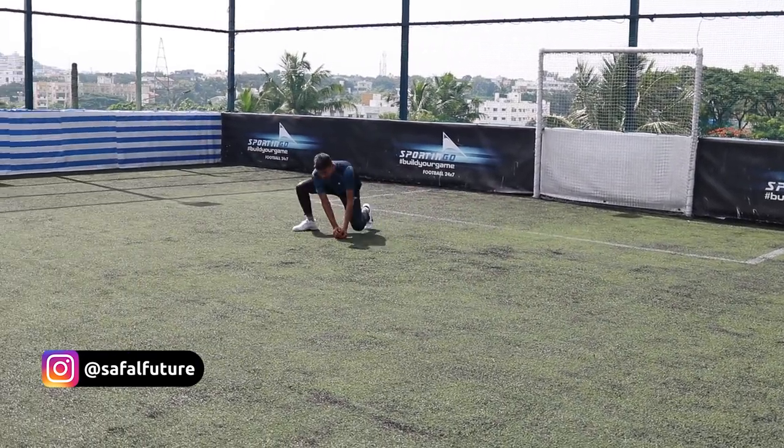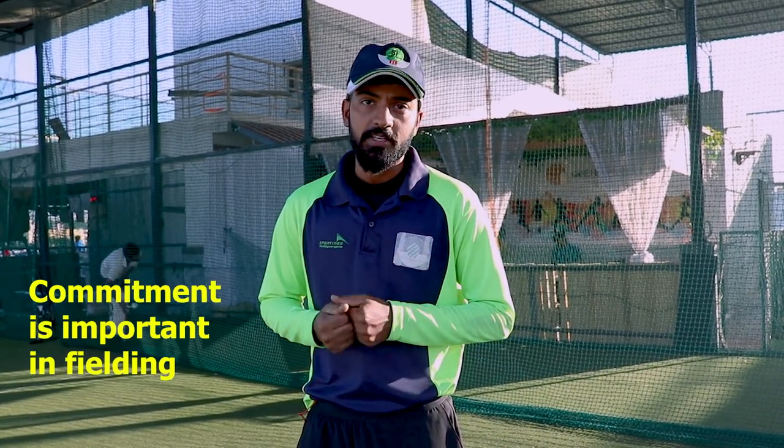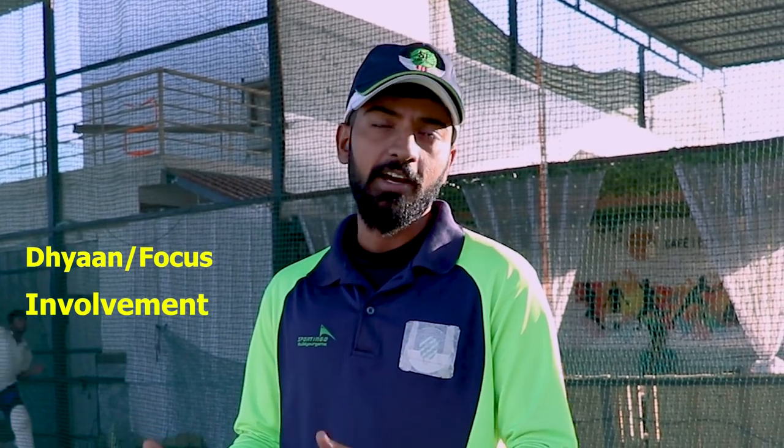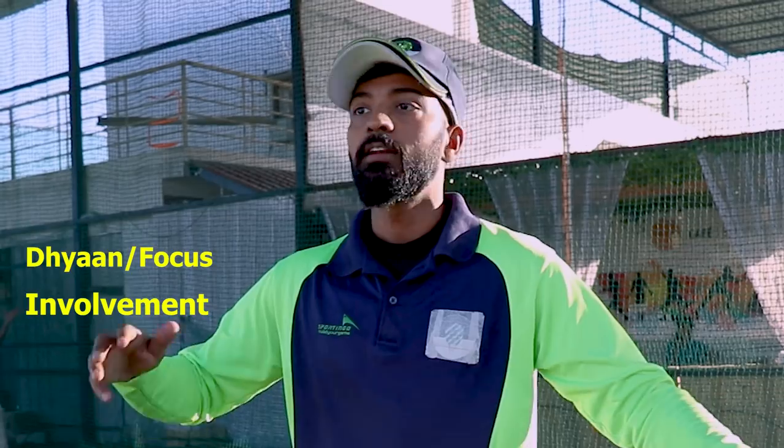First of all, there is fielding. We will discuss how to do dive fielding and how you can practice it. Fielding comes from commitment. If you can give commitment in this field, then you will be a great fielder. If you have your focus and involvement in the game, then you will be 110% better than anybody else out there.